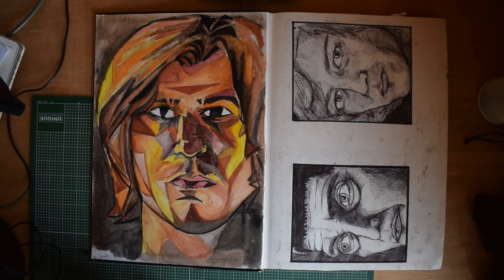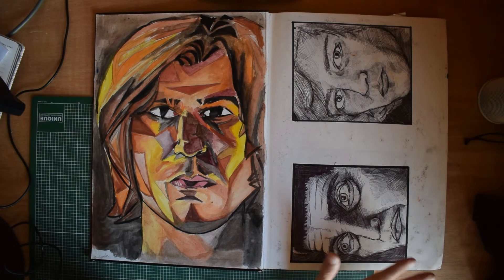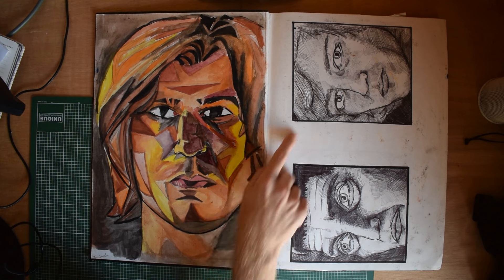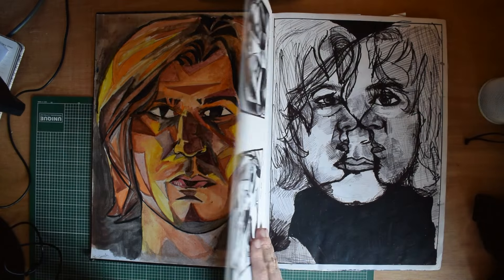Moving some stuff out of the way. So, we had to start with self-portraits. I'm going to try and roughly remember what the prompts were for the work because, like I say, it was so long ago. I think I just made this up — I don't think this is anyone. This is roughly me.